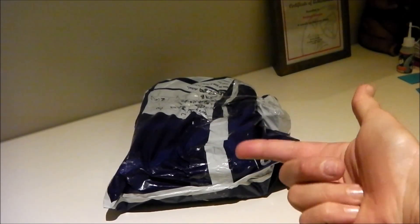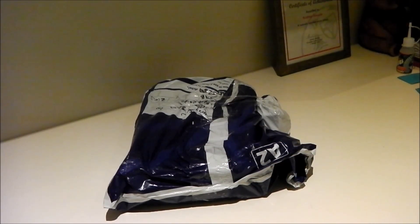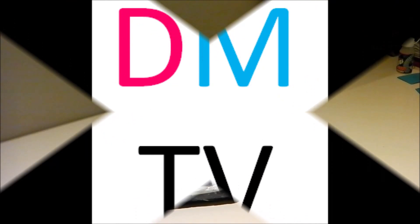Hey, what's going on guys? I'm Marcus and today I'm doing an unboxing for you. Daisy's not here, but this is still GMTV episode 3 and I hope you enjoy.